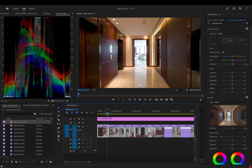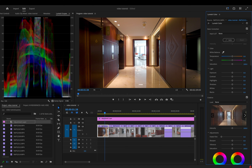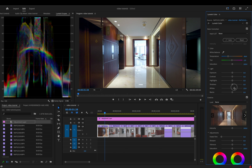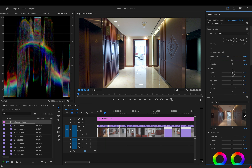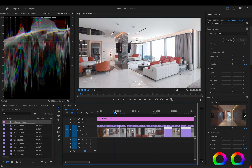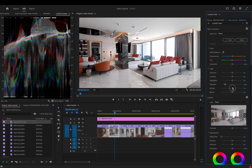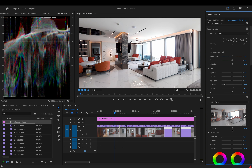In the Lumetri Scopes, the idea is to keep the waveform nice and even — you don't want it clipping too much at 100 or 0. Keep it roughly within that range, expanding between 0–10 and 90–100 without too much clipping. Go to Lumetri Color on the right and make adjustments. White balance is key — use the white balance picker and choose a white area to clean it up. Then increase the whites and take the shadows down a little. Everything else contrast-wise just needs tiny tweaks.